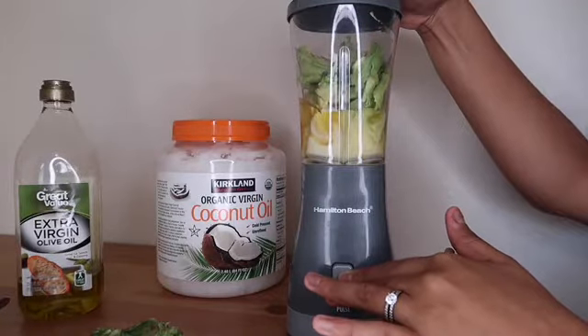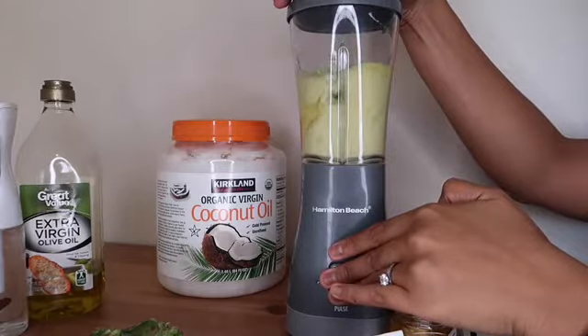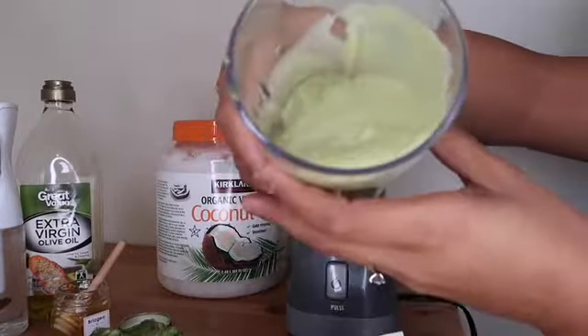Here we go. Look at it — it looks so thick.